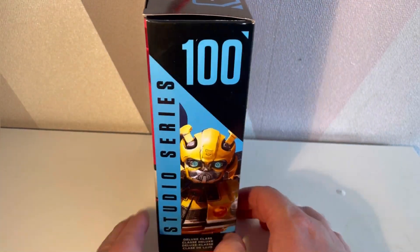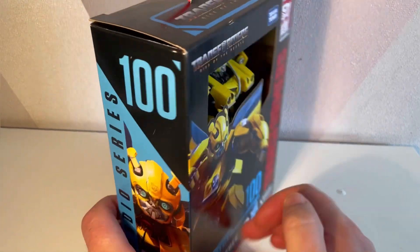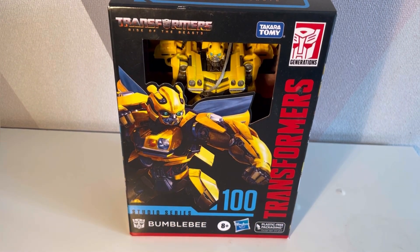If you're a mint-in-box collector, you'll want to see the side of this so you can decide how it looks on your shelf — and I suspect it looks very nice if you collect them that way. So I'm going to get Bumblebee out so we can have a closer look at him.